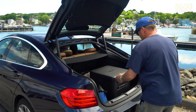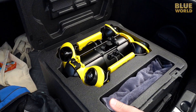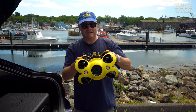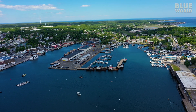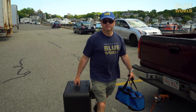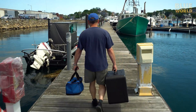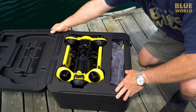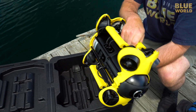Check out the toy. Yes, ladies and gentlemen, we got a ROV — a Remotely Operated Vehicle, otherwise known as an underwater drone. This is going to be a new tool for underwater exploration with Blue World.